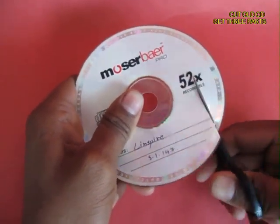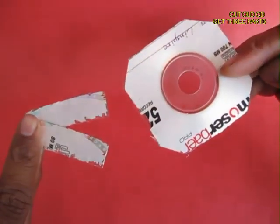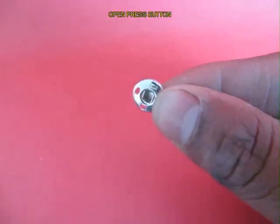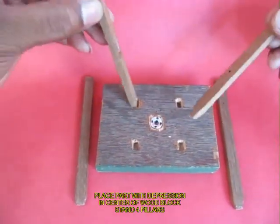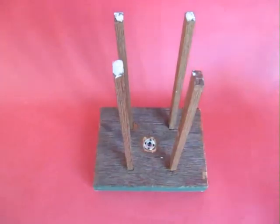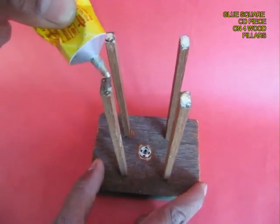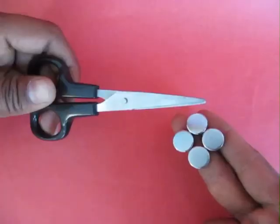Take an old CD and cut off three parts: two rectangular strips and a square portion with a hole in the middle. In the square portion, glue an old lid of a film can. Take a press button and fix it in a wooden base. Stand four pillars and apply glue on top of these pillars, then fix the square CD piece on these pillars. It is through the hole in the middle that the pen would come out.